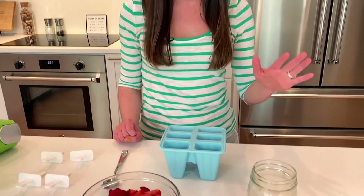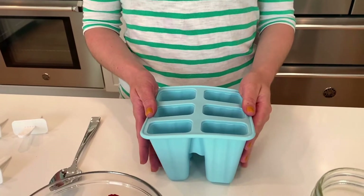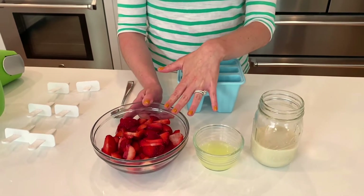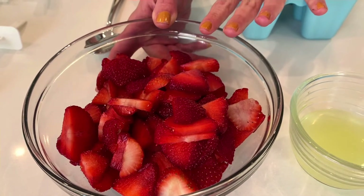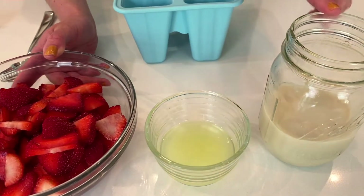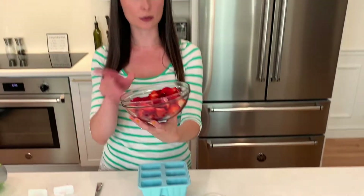And they take like 10 minutes to make. It's just three ingredients. You need a popsicle mold — you can get one really anywhere, especially during the summer. I have some really amazing strawberries that I got locally, they're absolutely fantastic and juicy and ripe. I have some lemon juice, and I have some oat milk. I'll explain all the ingredients in a second, but we're going to start with the strawberries.